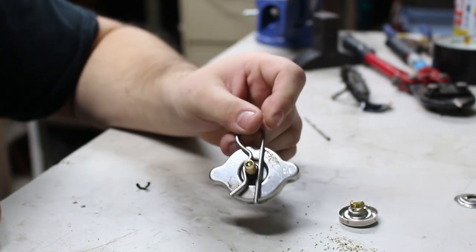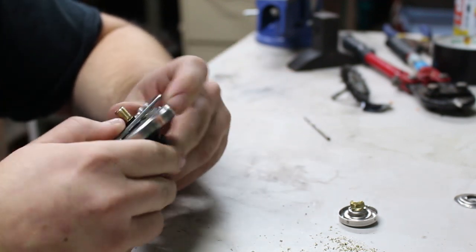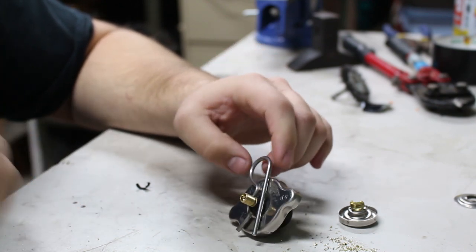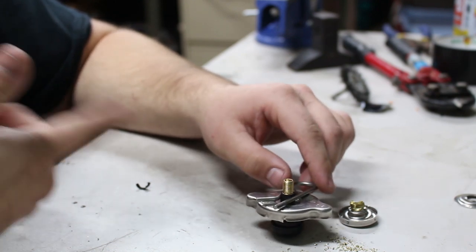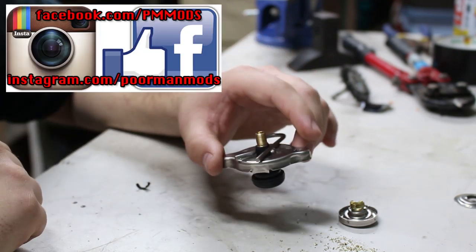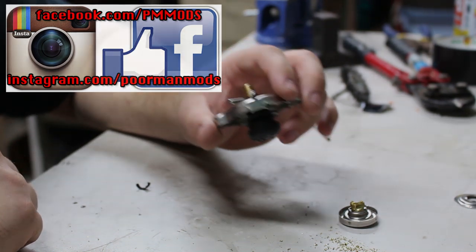I hope you enjoyed this video and learned something — hopefully you guys go out and make this. Get a sense of pride in making your own tools. When I made it, put it on the car, and it didn't leak, you just get a sense of accomplishment. I'm going to put this in my tool drawer and never throw it away. We'll catch you guys next time — see ya!